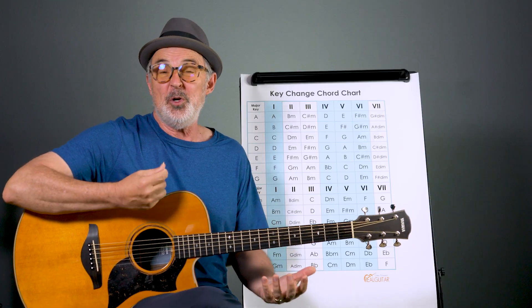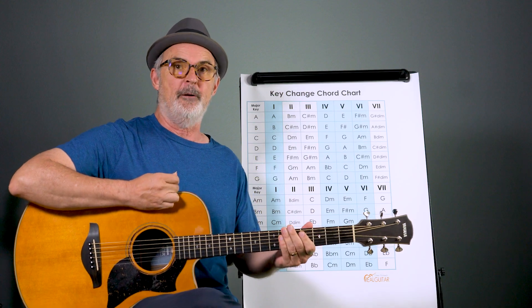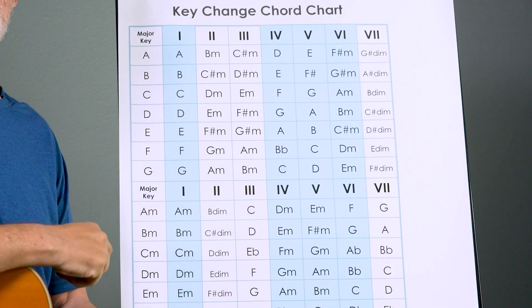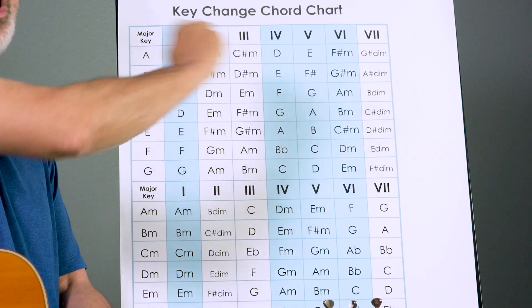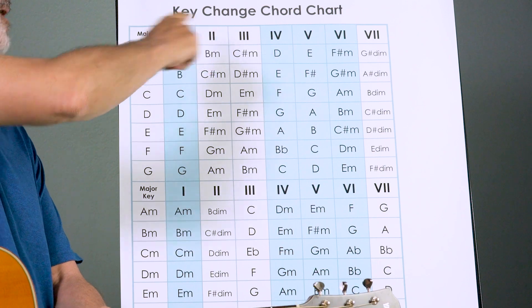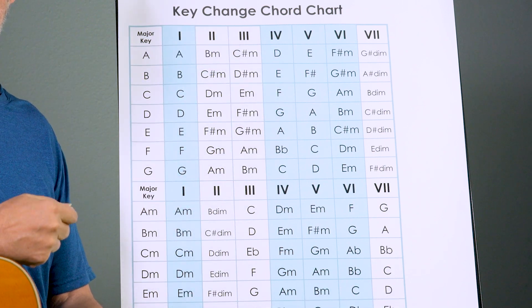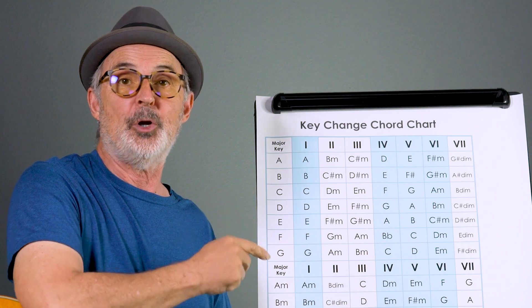Let me start by explaining how the chart works — this will be a quick review type explanation, and I do have another video where I go into more detail. On the far left hand side is a list of all the different keys. Then within each row you'll see a list of the chords in that key. At the top I've numbered them with Roman numerals 1 through 7, indicating that each chord is built off of that scale degree.